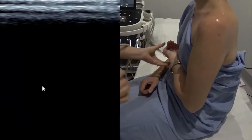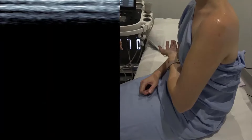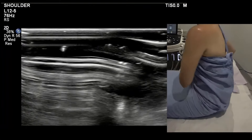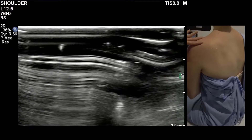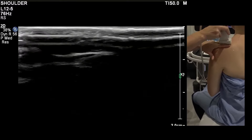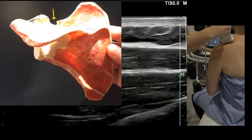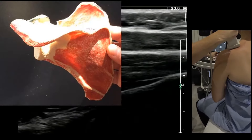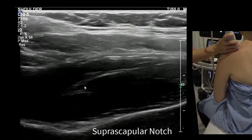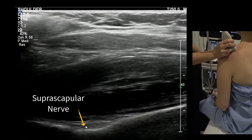For the posterior glenoid, have the patient keep the palm up and tuck their wrist under their chest. Swap to a low-resolution probe. There are two notches to look at. Between the spine of the scapula and the clavicle, fan the camera through there to see the suprascapular notch. Here we've got the trapezius muscle, the supraspinatus muscle, and the musculotendinous junction of the supraspinatus. This little notch is the suprascapular notch — you're looking for a ganglion there.